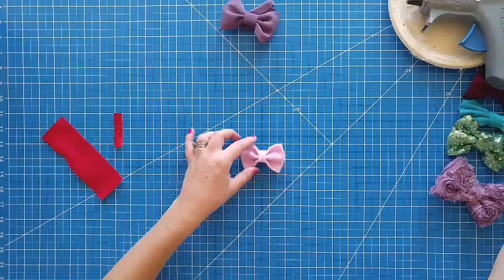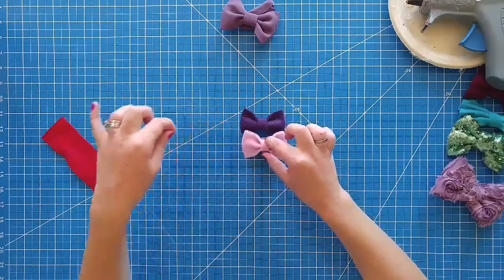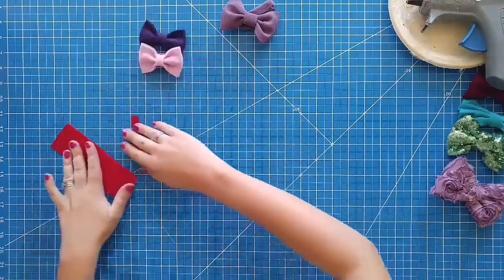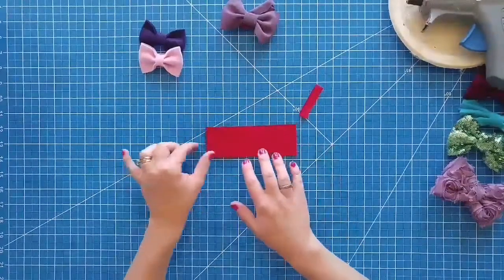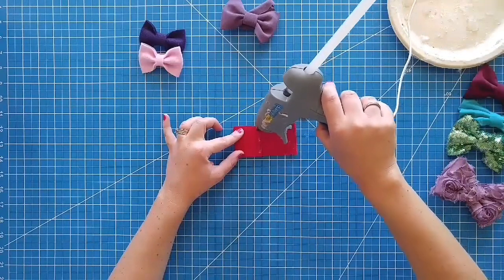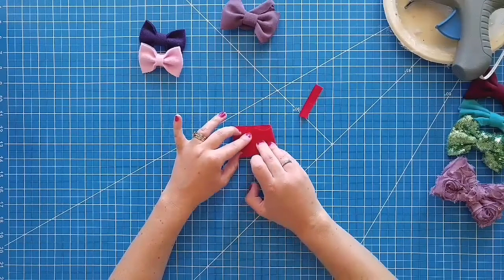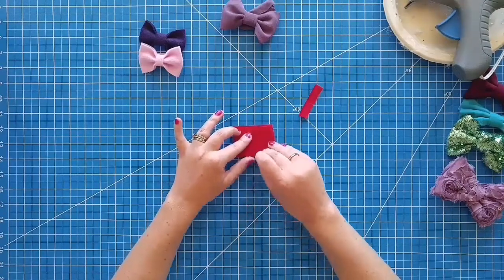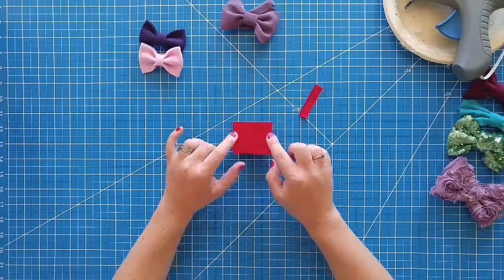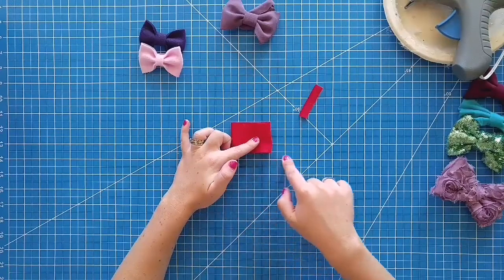Now I'm going to show you how to make these cute felt bows. You can make these in a whole bunch of different colors because there's tons of felt, but today we're going to use red. All you do is fold this in, put some glue, fold this side in. These are 2 inches wide by 6 inches across.